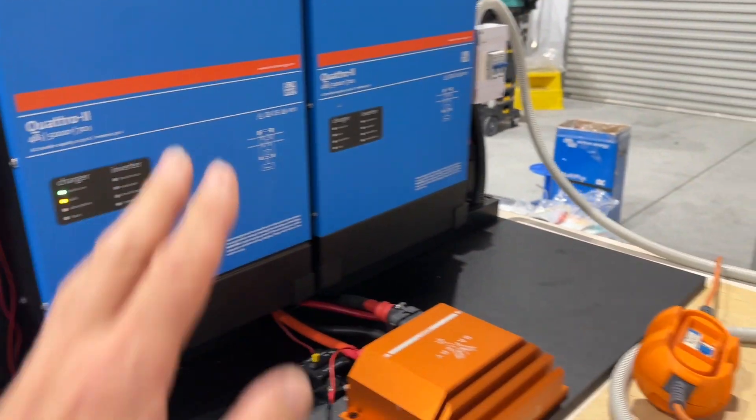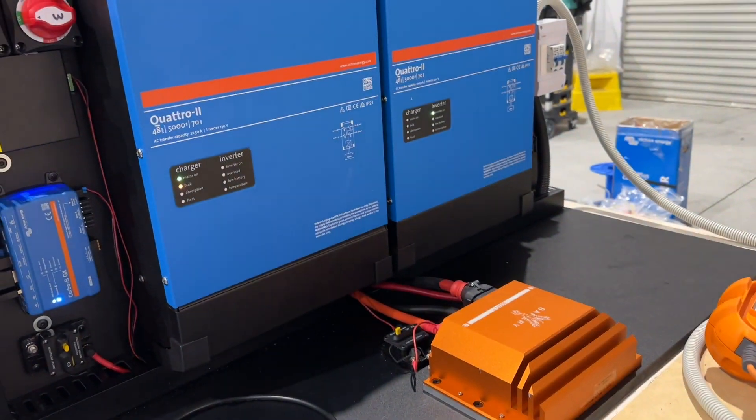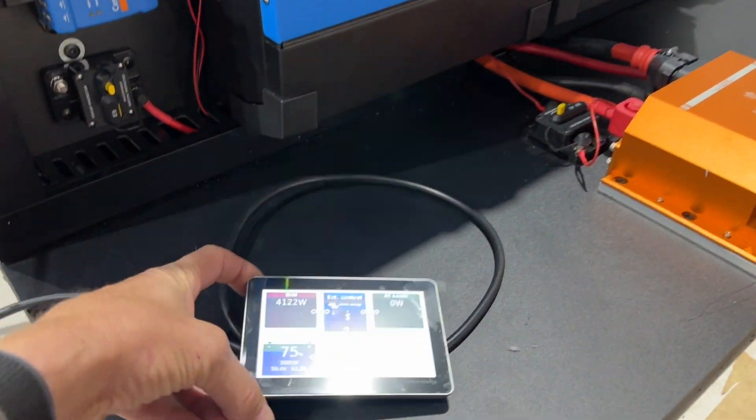We've got twin Quattros here because we've got two inputs coming in charging at the same time for speed of charging. I've got one here at 16 amps and one here at 10 amps, and on the display here you can see what we're charging at. We're after very, very fast charging.